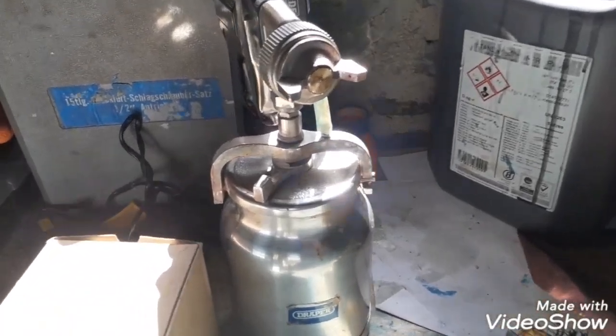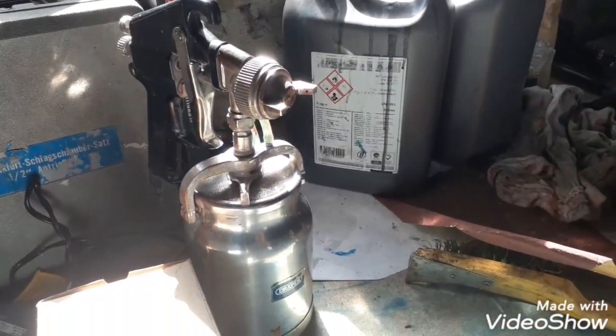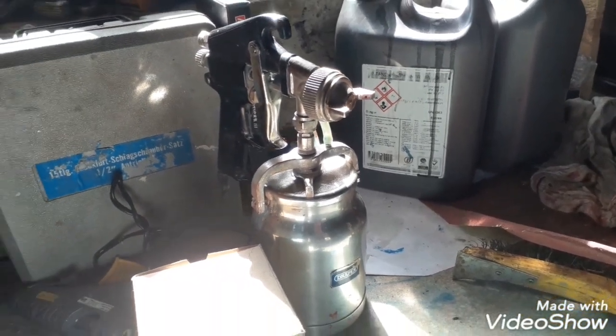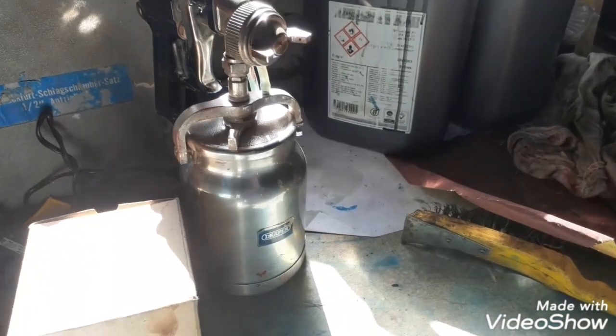That's what we found worked — just washing it up correctly with thinners is the key to it, and it's grand the next time you use it. So yeah, that's the spray gun there.